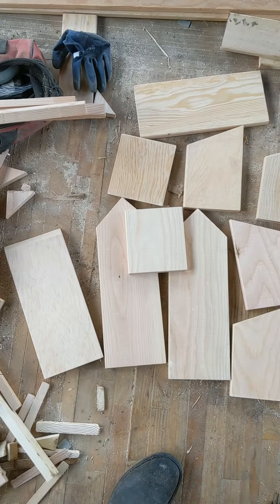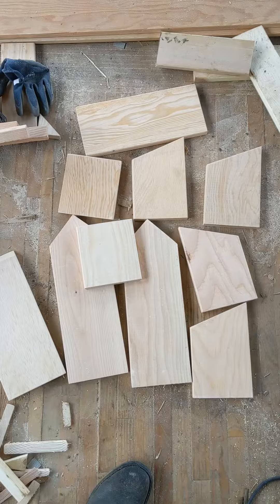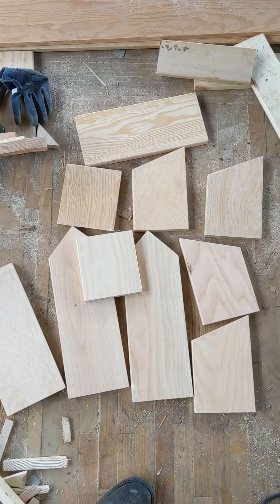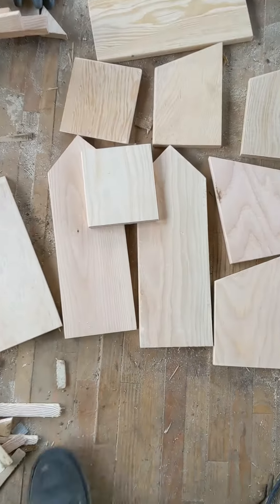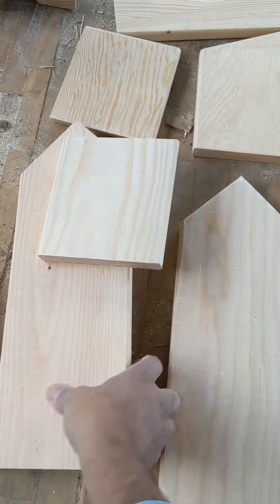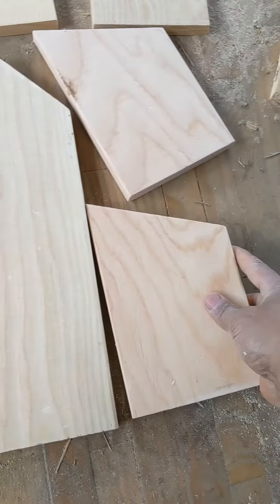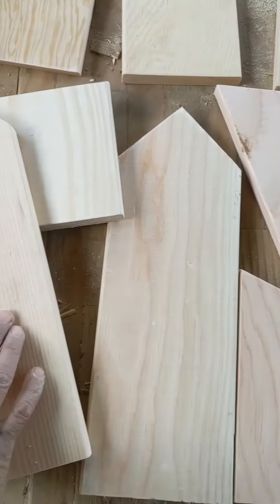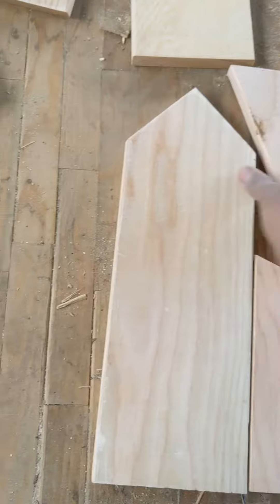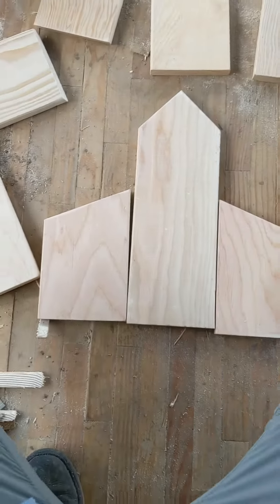Cut all these pieces to have various different lengths to create two sections of the birdhouse on the sides and one main in the middle. This here is going to be the main and these two are going to be the sides — we're going to connect like this and like this. Something like that.